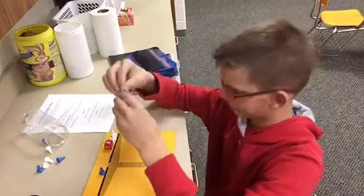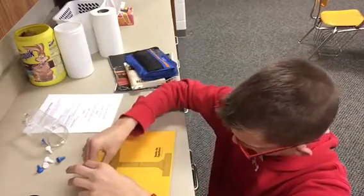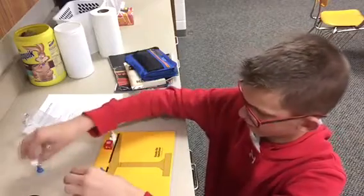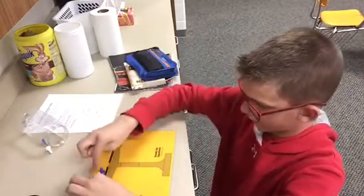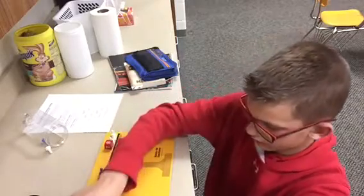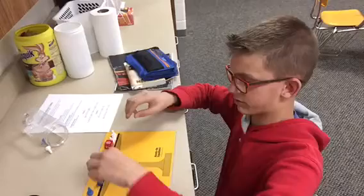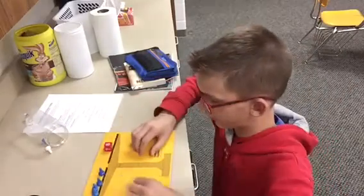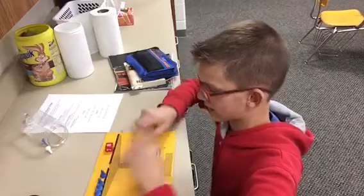And then we can also add pairs of zero to this side — 3 pairs of zero. And then since we have 3 whites and 3 whites, those are an equal amount — 3 opposite of x's on each side. So we can take those away. And so we're left with 4x equals 8.